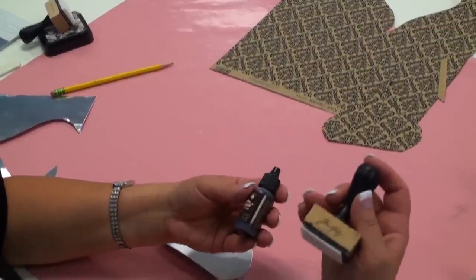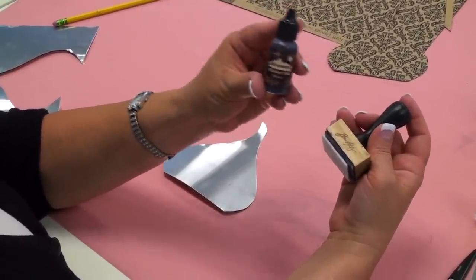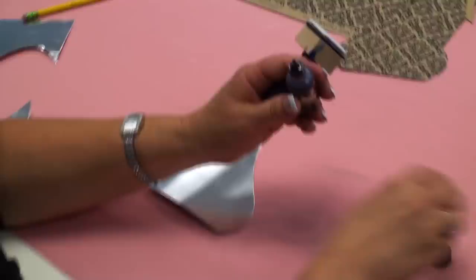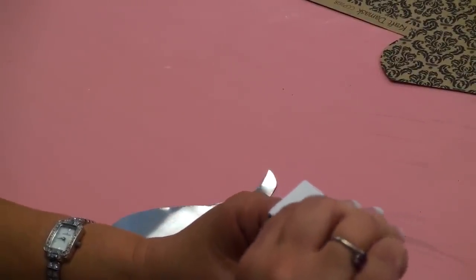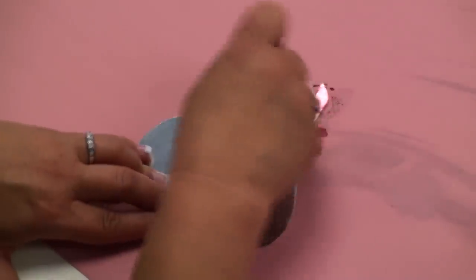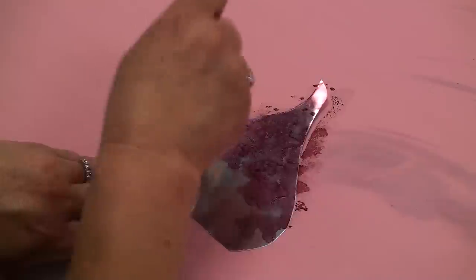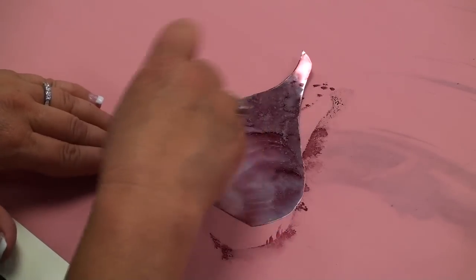I'm going to be using this Tim Holtz ink applicator and also one of his alcohol ink stains. This is the espresso color that I was telling you about, and you'll see when I put it on the felt that it comes out kind of purplish. I'm just going to drop a few dots on there in no particular order and start dabbing it. Because of this mat underneath here, I don't have to worry about going over the edges or making a mess.